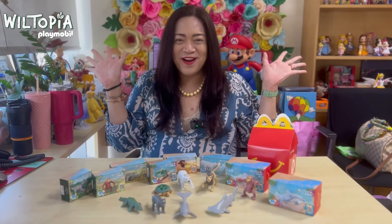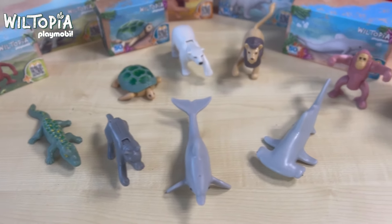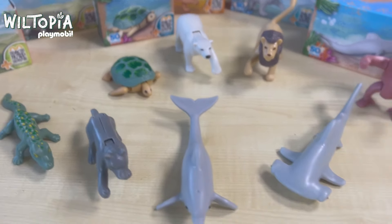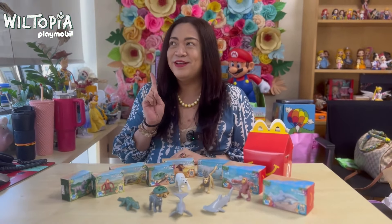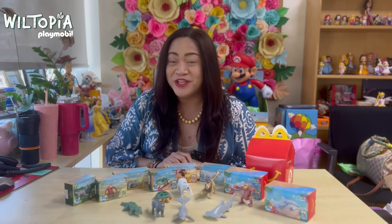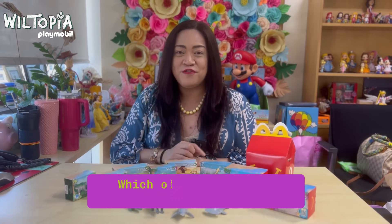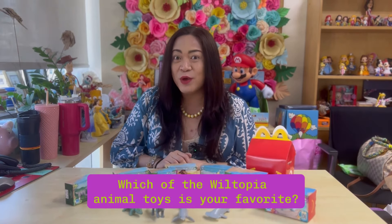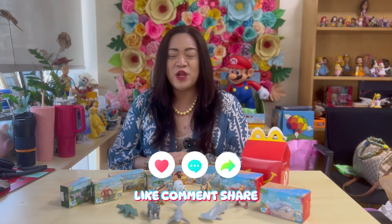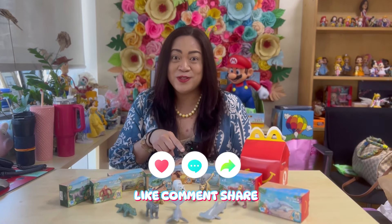That's all eight very cute animal toys from Playmobil Wiltopia — you can start collecting these sustainable toys. Thanks so much to Happy Meal McDonald's and to Wiltopia Playmobil. Before we go, we have a special giveaway — I'll be giving one set of these cool toys to one lucky winner. Just answer this simple question: among the eight toys featured today, which one is your favorite and why? Comment your answer below and share the video on your Facebook wall on public mode, and write your name so we can contact you.